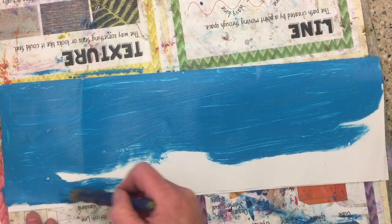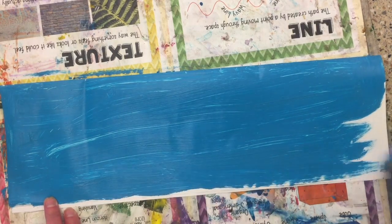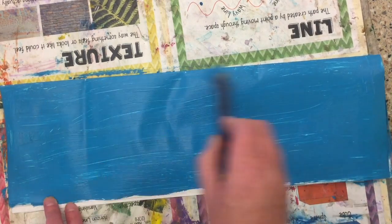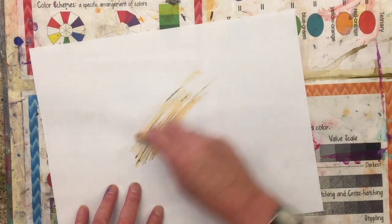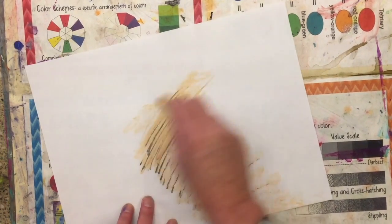Once you've filled that half with either color of your choice, you're going to put it on the drying rack and get a piece of drawing paper. Again, you're going to get an oil pastel crayon of a neutral color because we're thinking doughnuts.